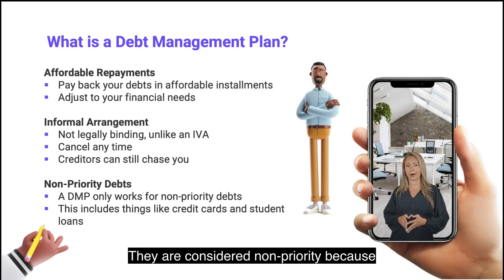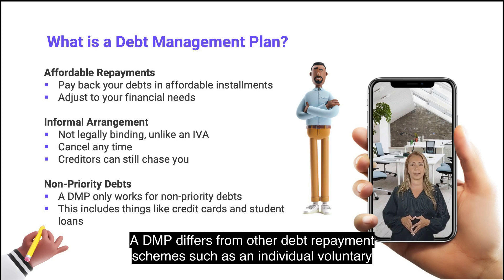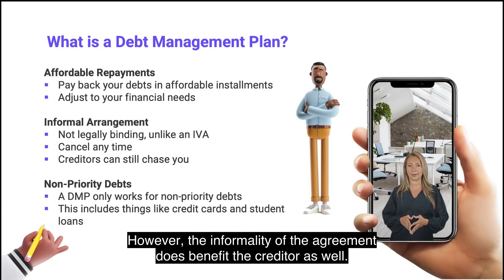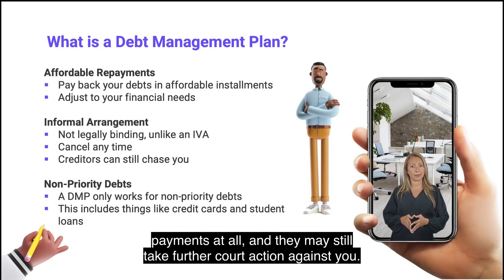They are considered non-priority because the consequences of not paying are less severe than for other types of debt. A DMP differs from other debt repayment schemes, such as an individual voluntary arrangement, in that it is not legally binding. There is no minimum period and you can cancel it at any time. However, the informality of the agreement does benefit the creditor as well — they do not have to reduce their interest rates or even agree to your reduced payments at all, and they may still take further court action against you.